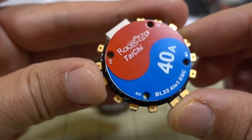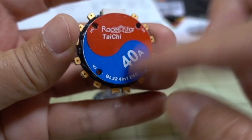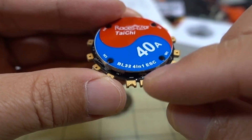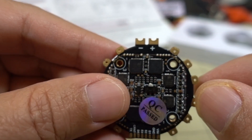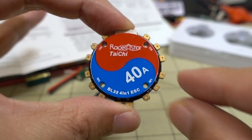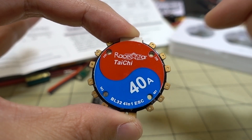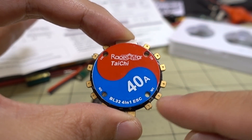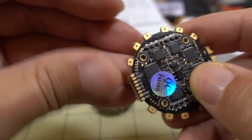The battery connection - plus and minus - is where you put your battery wire and capacitor. Because of the circular shape, the wires are going to be very symmetrical and come out of the corners. So if you have an X-style frame, the wires come out basically at the corners with no extra wire looping around, which is kind of nice.